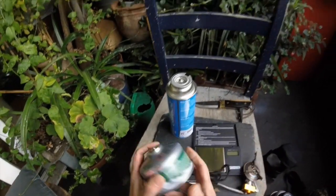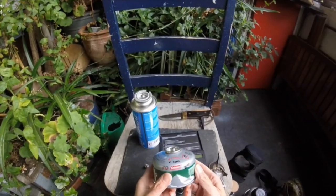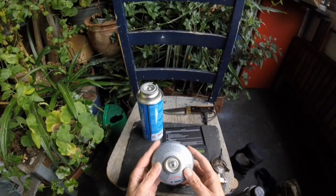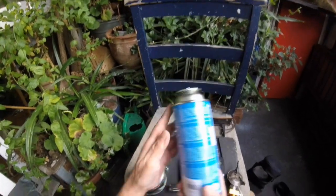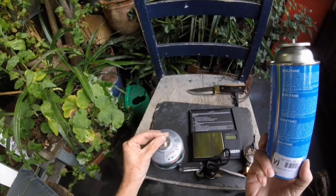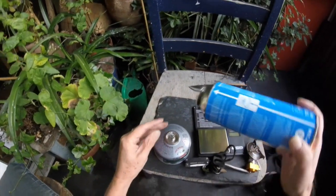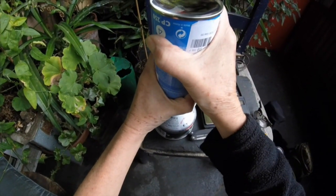And it just means I can recycle these now and I don't have to throw them away. The point with these is they're between five and seven pounds each, which is so expensive, whereas you can pick these up for a pound in certain places, depending where you go. And as long as you get this in correctly, you just keep filling it.